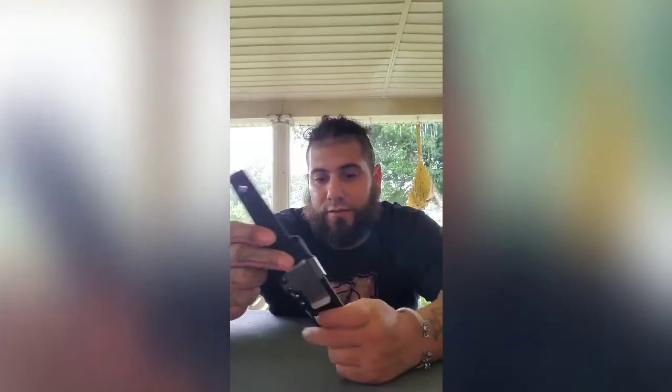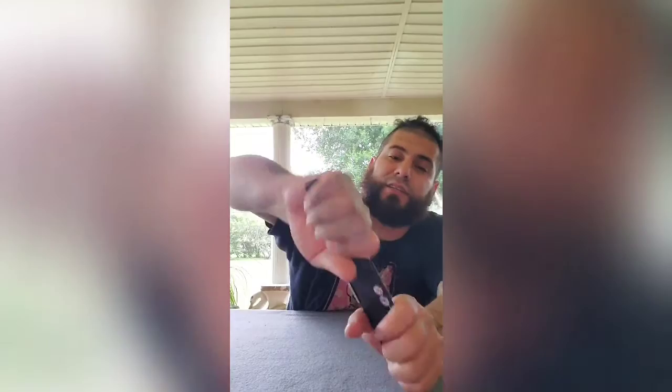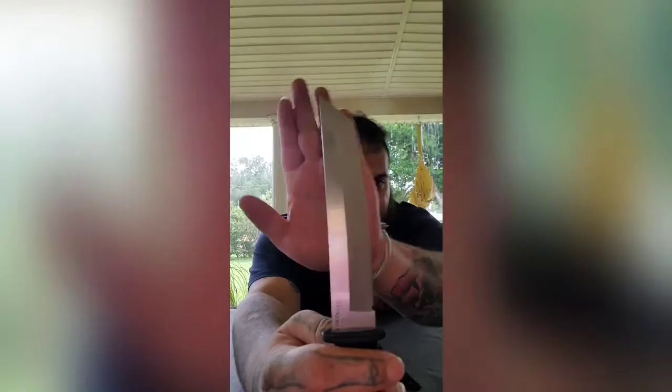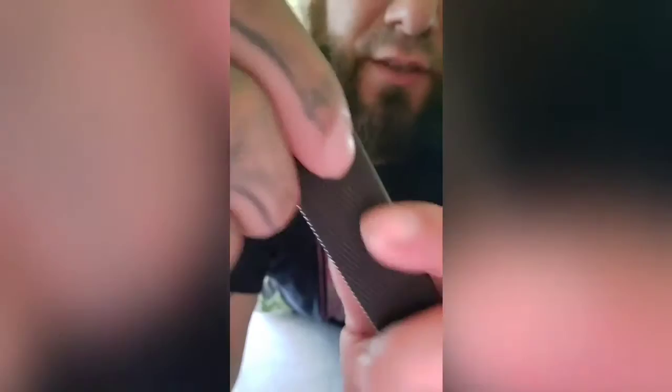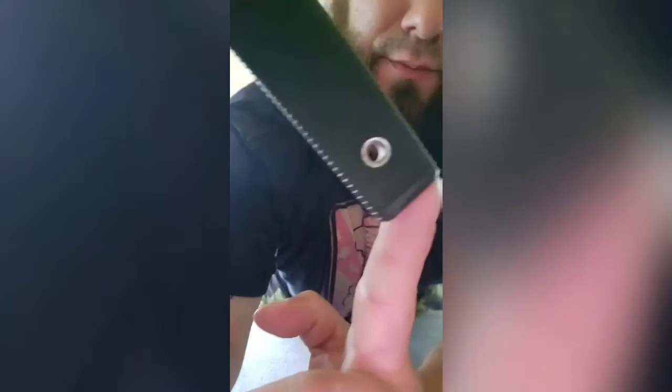Oh yeah, I like this. Very good handle, rubberized handle. Very nice. Cold Steel, made in that one.